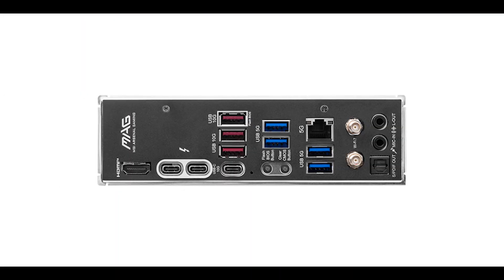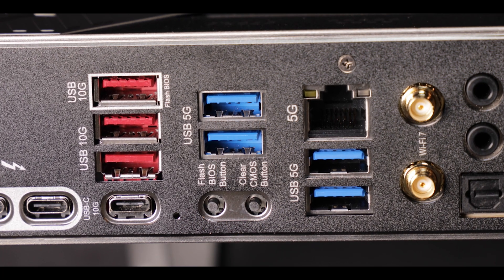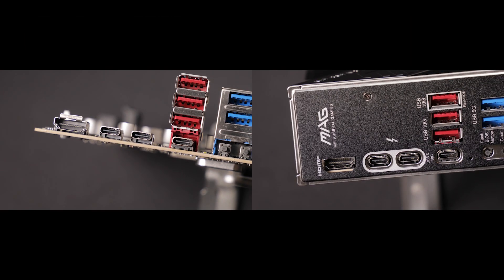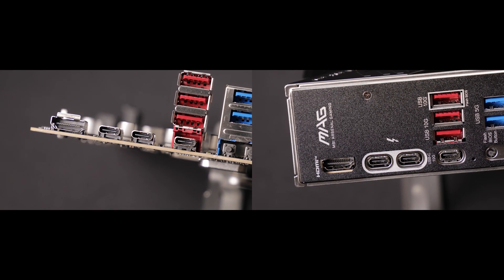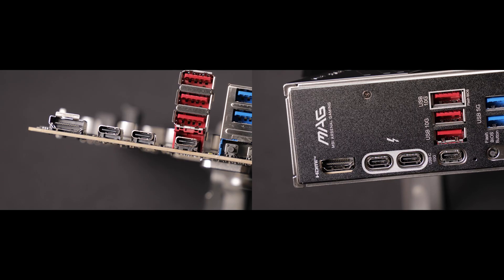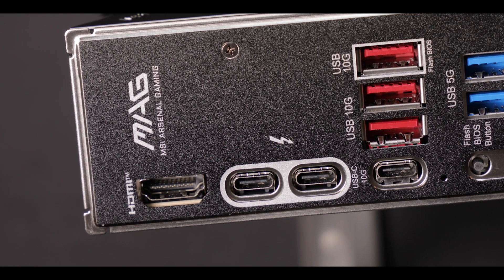Now back IO-wise, apart from our usual USB plugs which are quite fast and plentiful on this model, we have two Thunderbolt 4 plugs — that's two times 40 Gbps of data transfer, fast charging for your phone, and display port outputs for our integrated graphics, which in my opinion bumps the standing of this board a notch higher.